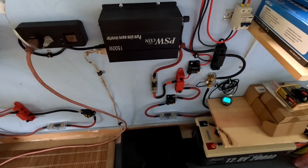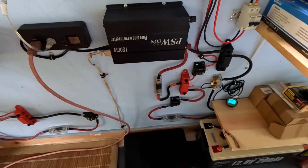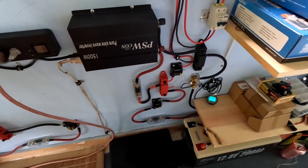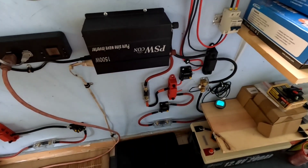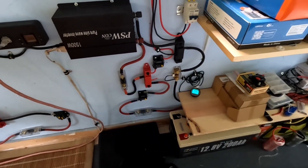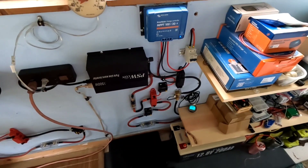With this separate standalone system, when the main house bank gets down as low as I want to take it, I simply run a cord out here to the shop and plug it into this system — this one runs the refrigerator absolutely fine. I let the other system charge up completely full, then I'll unplug this and plug the refrigerator back into the main system. I haven't needed any more supplemental power — still powering everything 100% off the sun, zero gas, and that's the way I like it.